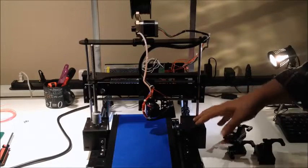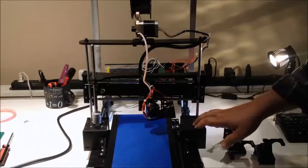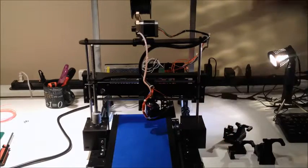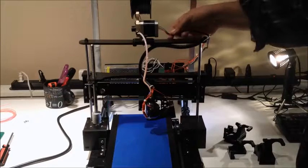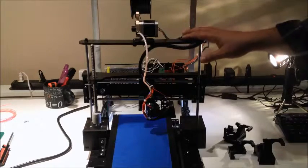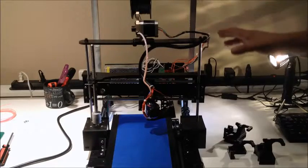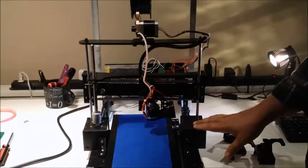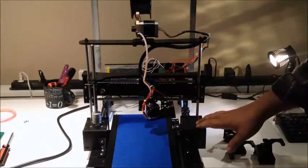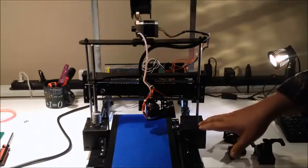So would I do this build again? Probably not. Even doing the base build, it was a lot of work. I had problems with the stepper motor connectors - I actually had to replace two of them because they were bad. When I did the original setup I was having problems with the steppers and thought many different things were wrong, but when I changed the connectors and made a good connection, they all started working.